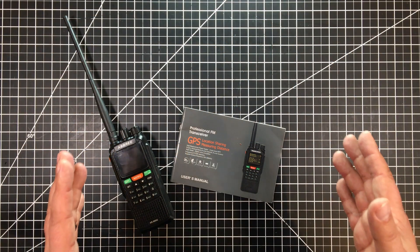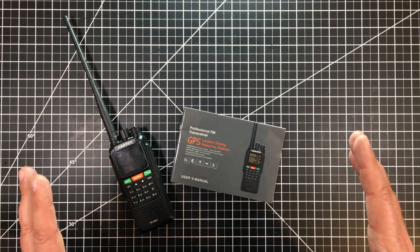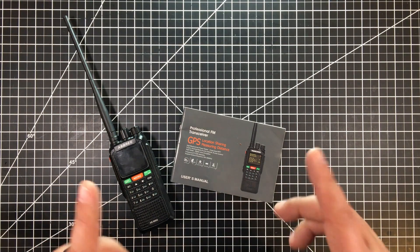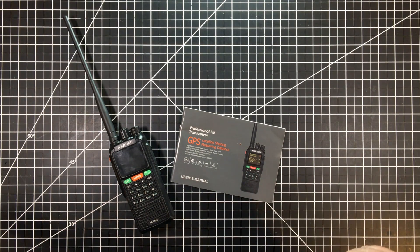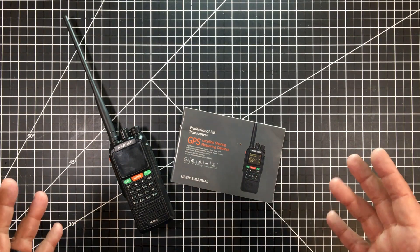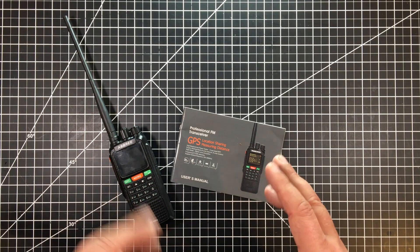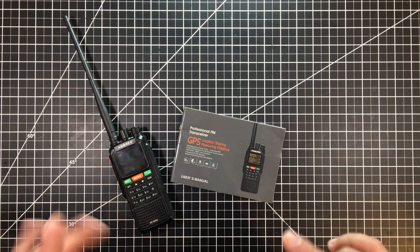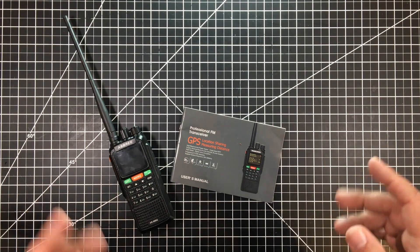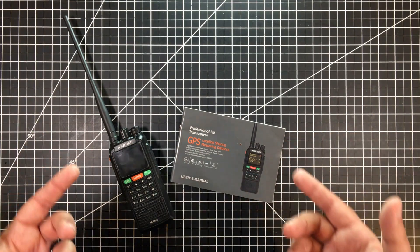Welcome to this episode of Radio Tech by DIY3Dtech.com. In this episode, I want to share this with you. This is the Abri AR889G, also sold as the Zestone ZT889G. There might be another version or two of this out in the marketplace. It seems to have been out roughly since about 2018.